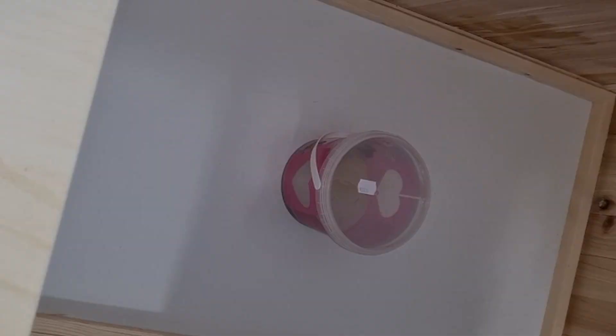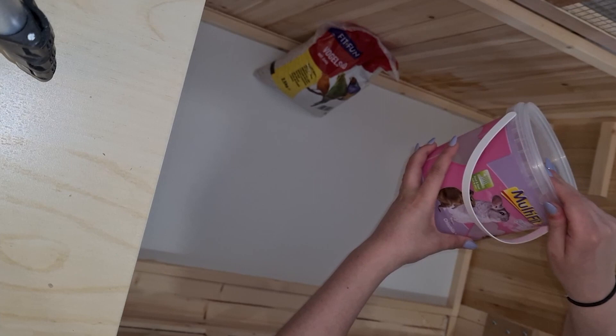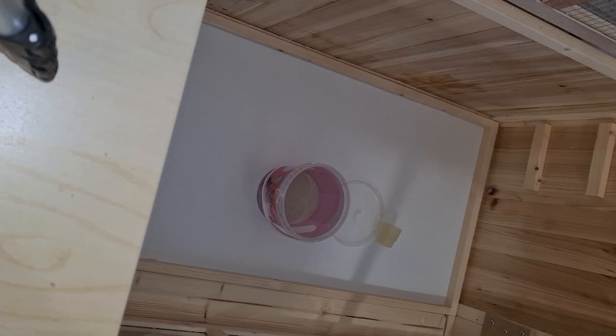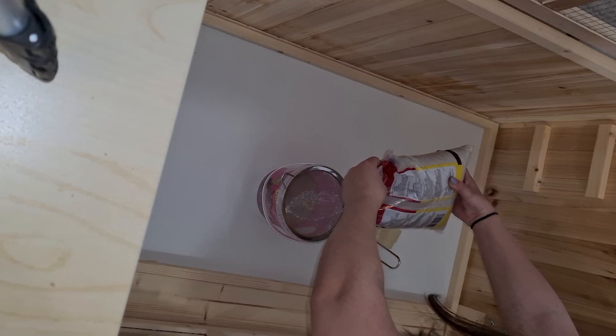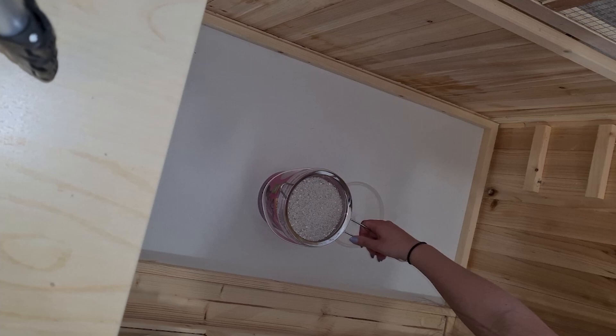Now I take my bird sand and refill my old sand with it. I use bird sand because it's way cheaper than normal hamster sand, and when you just sieve it — like I'm doing here in the video — you can get all the rough and big stones out of it, and then it's just as good as normal hamster sand. That's why I use this.